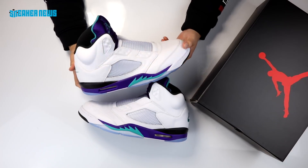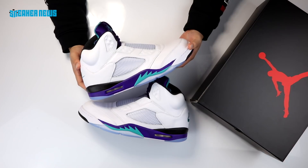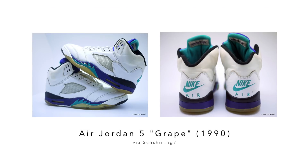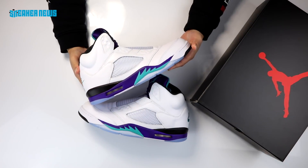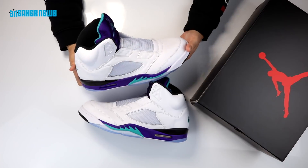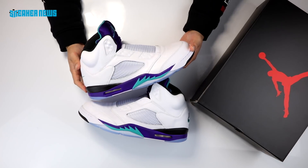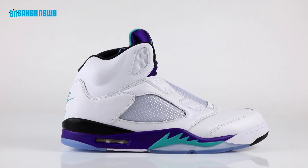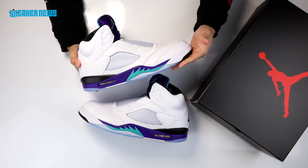Jordan Brand decided to pay true homage to Will Smith by releasing the Air Jordan 5 in the original Grape colorway. For those who don't know, the Grape colorway is one of the original colorways of the Air Jordan 5 that dropped back in 1990. It features a white leather upper, black on the heel, grape on the midsole, and aqua on the forefoot and tongue. This was Jordan Brand dabbling in more lifestyle, off-court wear, moving away from classic black and red.